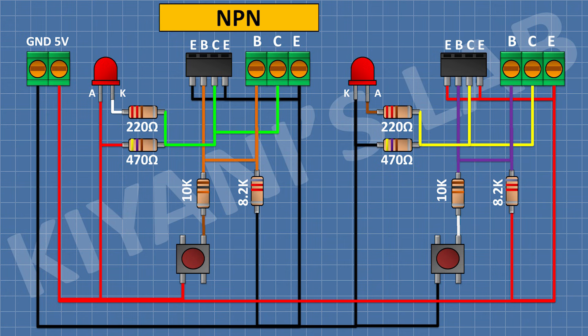This section of the circuit is for NPN and this section is for PNP transistors. So we have completed all the connections. Now let's test the project.